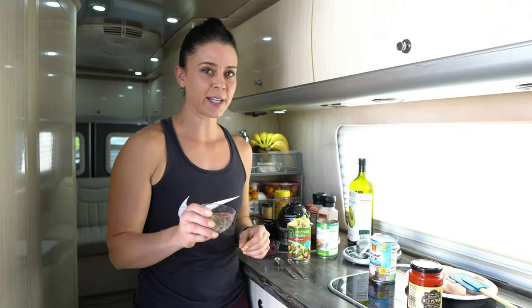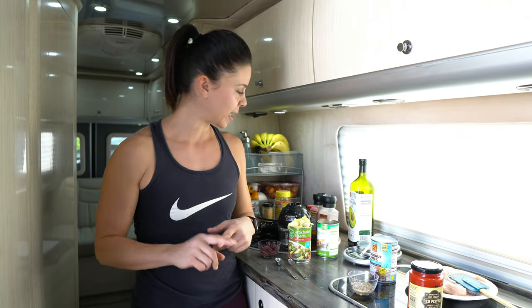For our spice blend we're going to use salt, pepper, oregano, basil, thyme, garlic, and red pepper flakes. You could take a shortcut and use one of the Italian seasoning blends, but I like to make my own.